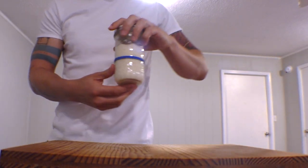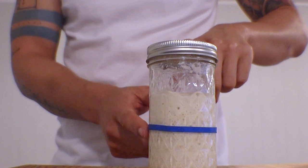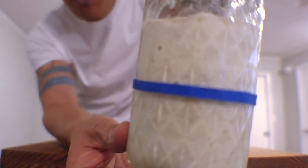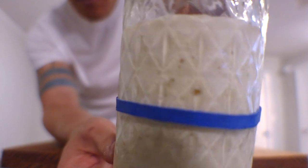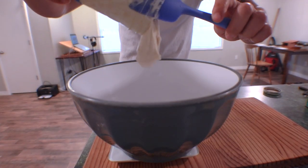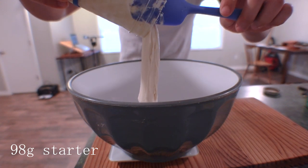I spent about 10 years trying to figure out how to make my starter work. Turns out you can just buy it from your local bakery for like $2 — at least that's how much mine cost. You'll want to use it after it's doubled up after you fed it. You're also going to want to use a digital scale when mixing up this initial mix. This is your starter.